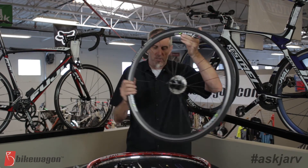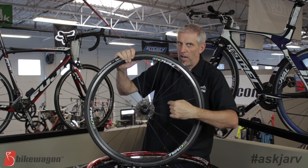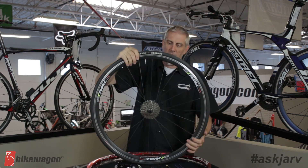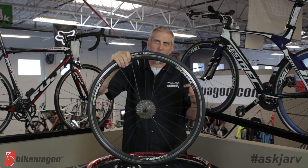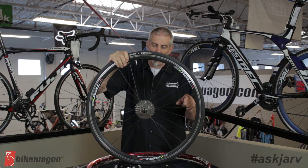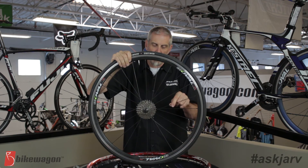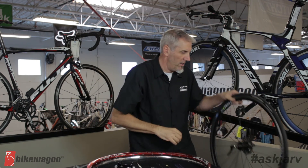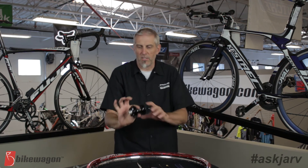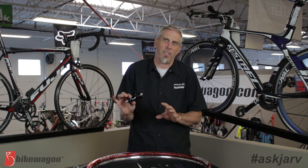This particular wheel here is radially laced, so there's no crossing of the spokes. This side here has a crossing of the spokes — the three cross and two cross is all based on how many times the spokes cross each other. In this particular hub this is a two cross wheel which is common on road bikes, as is radial. When you get into disc or mountain bikes you pretty much want to run at least a three cross on everything — it's just better and stronger.